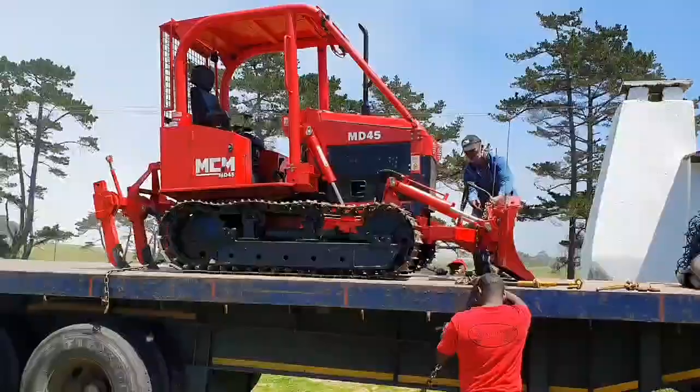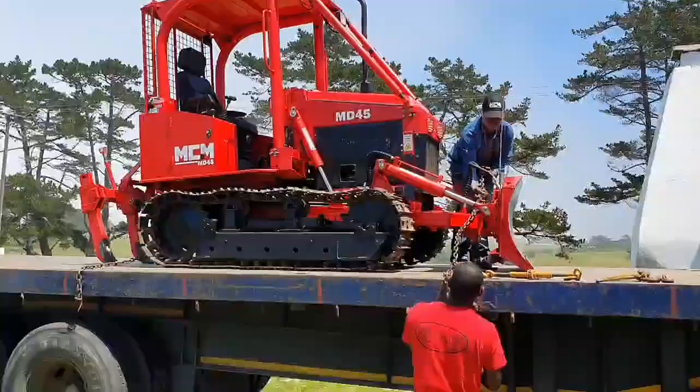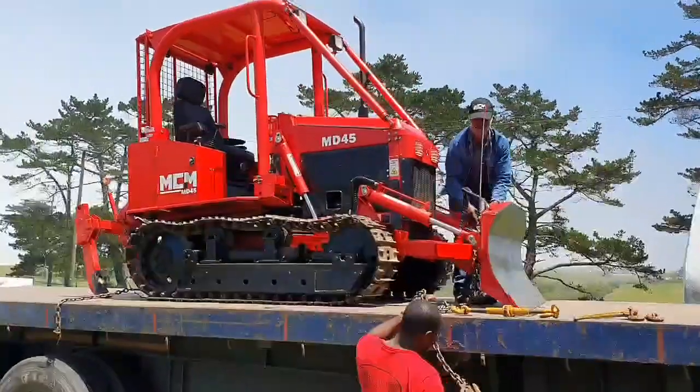It's got a six-way dozer blade as well. Optional is also a front loader.